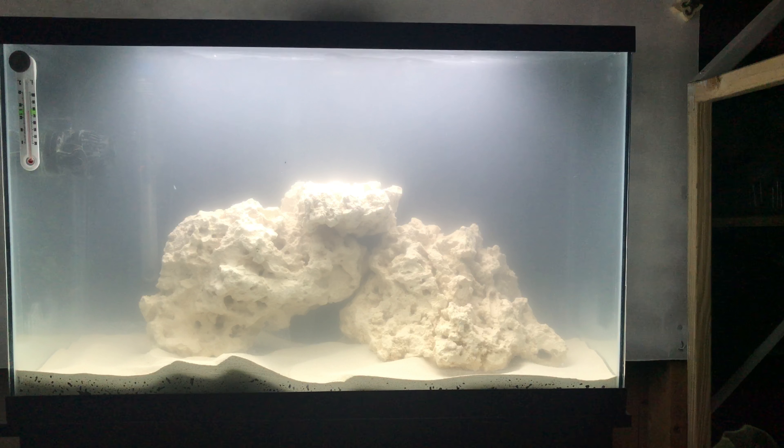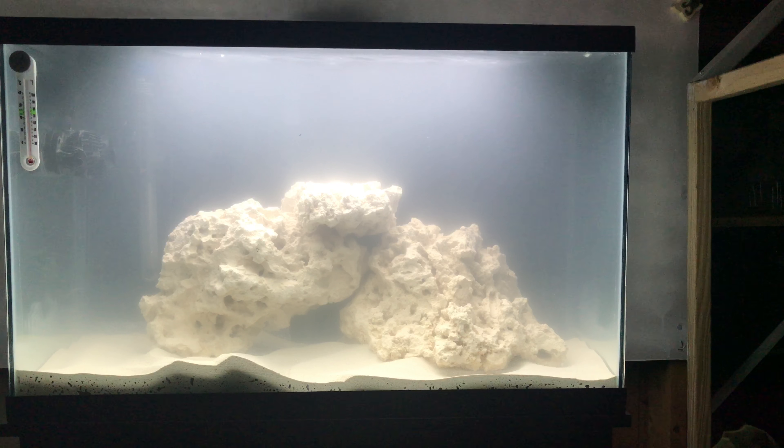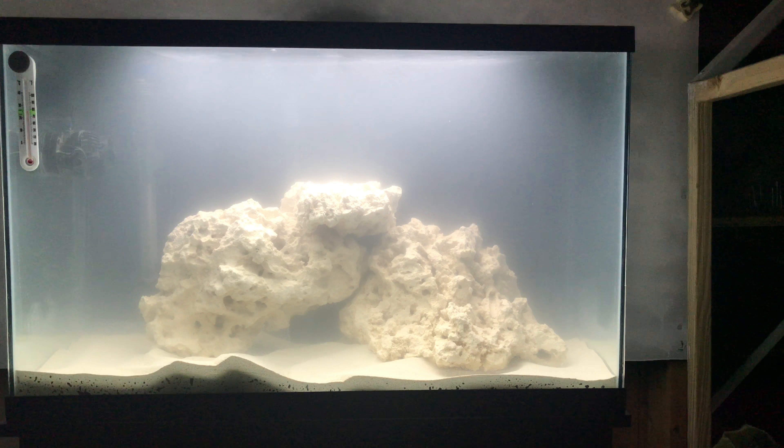Here is the marine tank — a 29-gallon tank set up yesterday. It's just about 23 to 24 hours old. You can see it's still cloudy, which is totally normal. When you do a new tank, it goes through a cycle where ammonia and nitrates build up, and then one morning you wake up and boom — crystal clear water, ready for fish and invertebrates.